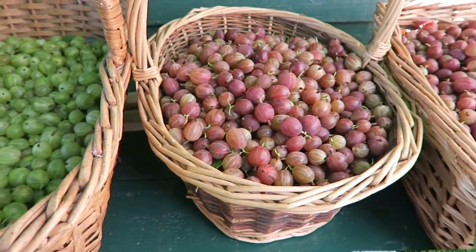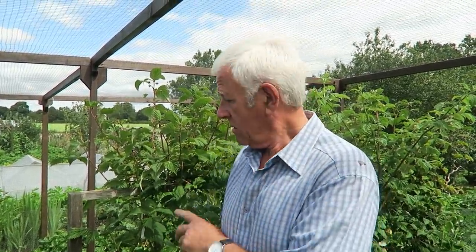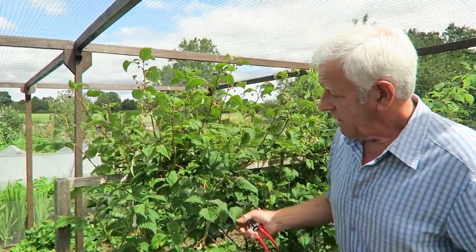There's a fair few berries there. We will be sharing these with the family and with the neighbors - there's far too many for just us. We're back in the fruit cage on a lovely day and we're going to do the raspberries.